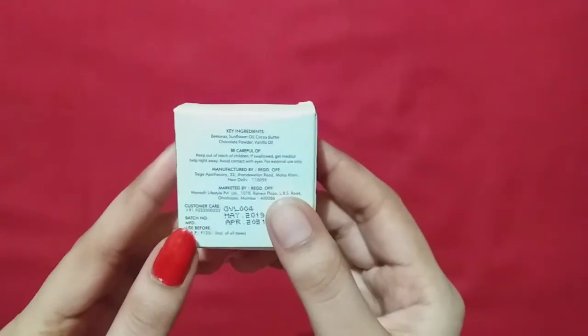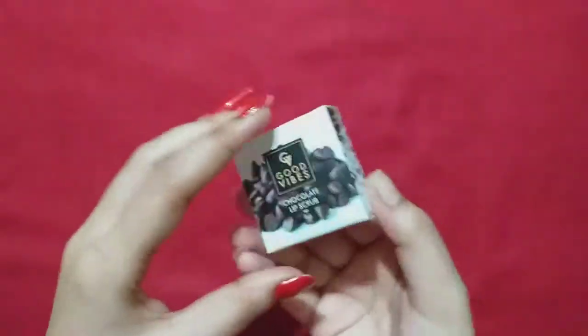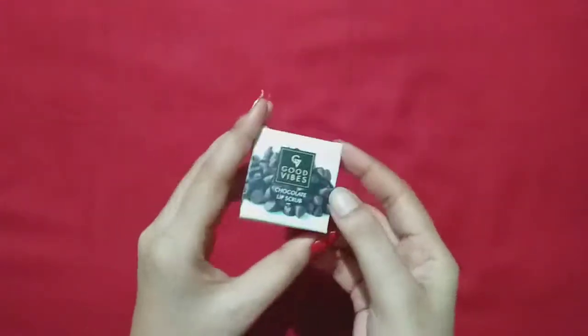The ingredients include beeswax, sunflower oil, cocoa butter, chocolate powder, and vanilla oil. This is a cute little packaging.